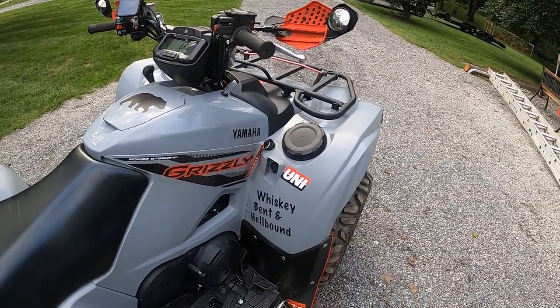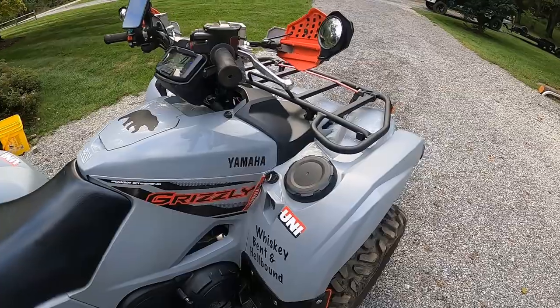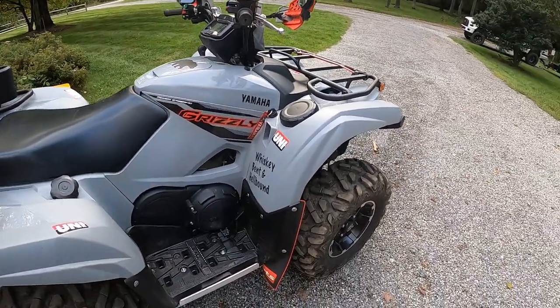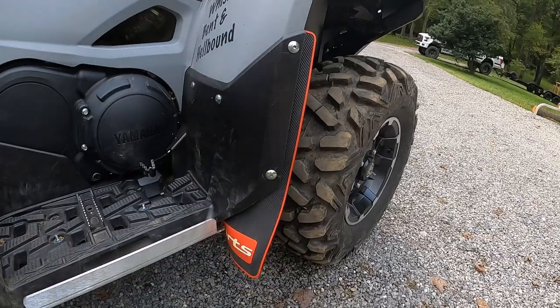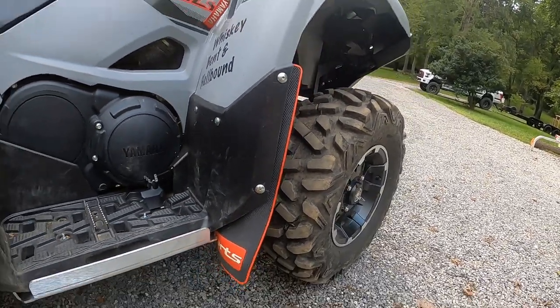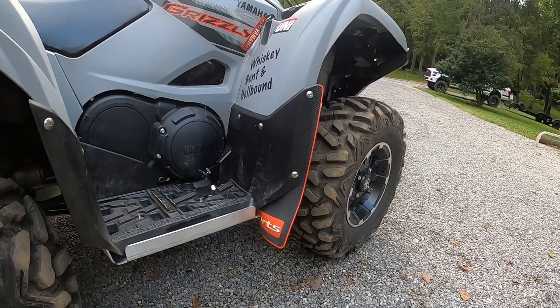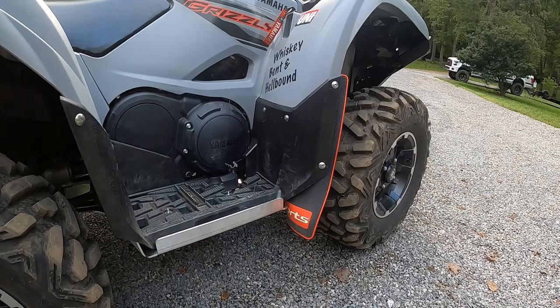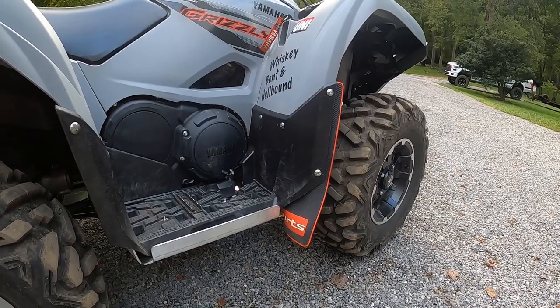I did make some custom decals just for fun, and I also made some mud flaps. If anybody has questions on those I'd be happy to answer them — they do help. I'll put a little side-by-side here of how the fender looked before and after.